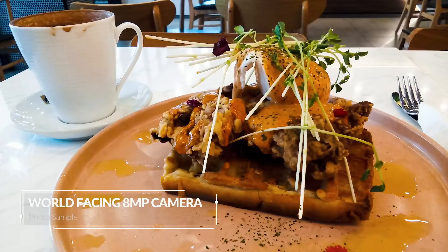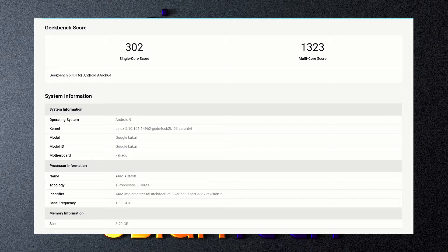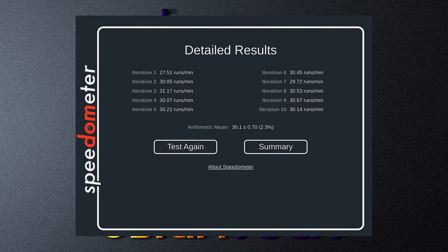I performed benchmarks with the detachable CM3 and here are the Geekbench 5 and Speedometer scores. Overall I had a very nice experience with the Chromebook detachable CM3. I was very impressed by the line jitter test from the digital stylus, but I'd like to see less parallax on the stylus — that would be fantastic especially for writing. I'd also like an extra button for a secondary function. I was very impressed by the speed of recharge. The display did a great job with colors and being bright enough for outdoor use.